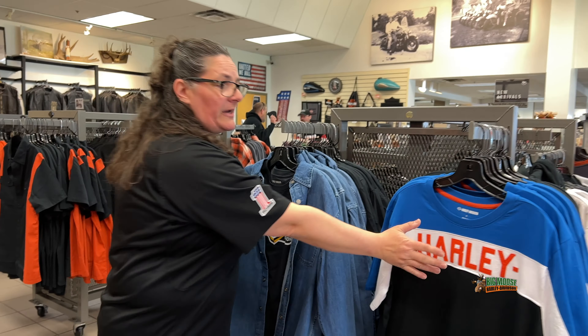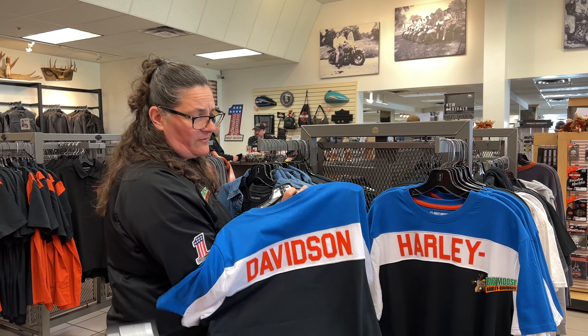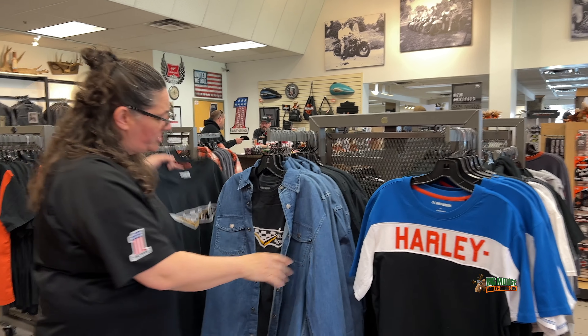What's up guys? Welcome to Big Moose Harley. Got some new action for you. I know I showed you this one last week, but we've kind of got it coordinated with a couple other shirts.